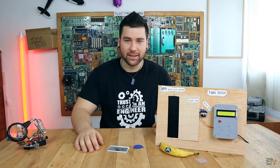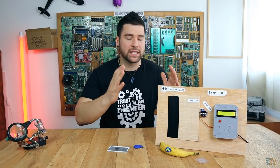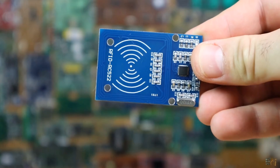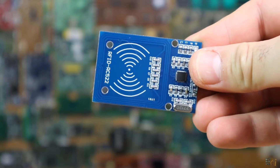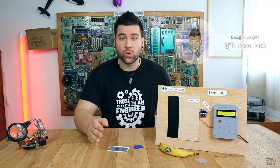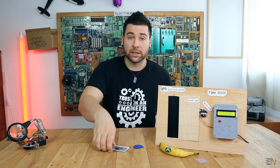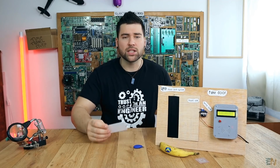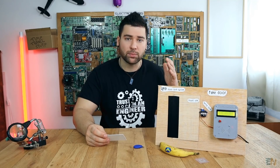Welcome back. It's been a long time since I wanted to make this project — this is an RFID door lock and it uses an RFID module. RFID stands for Radio Frequency Identification. In this video I want to show you how to use this module, read the data from an ID card like this one, and use this card to open the door. Let me show you a small example of what this project could do.